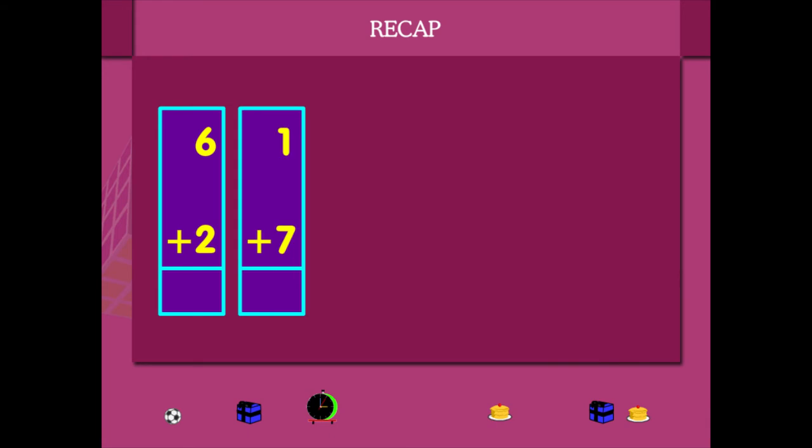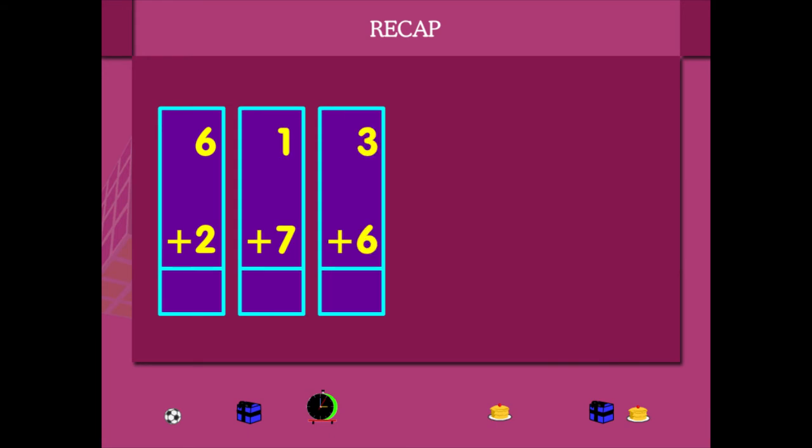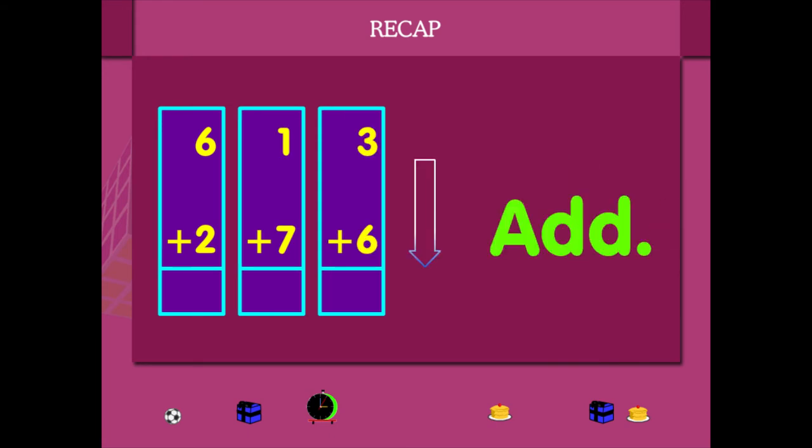Here is vertical addition: 6 plus 2, 1 plus 7, and 3 plus 6. So add: 6 plus 2 is 8, 1 plus 7 is 8.